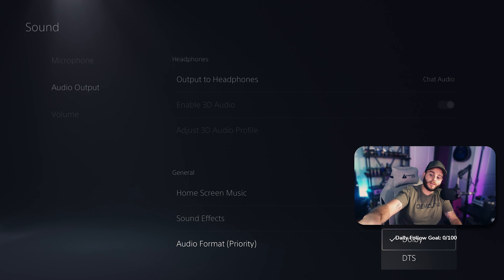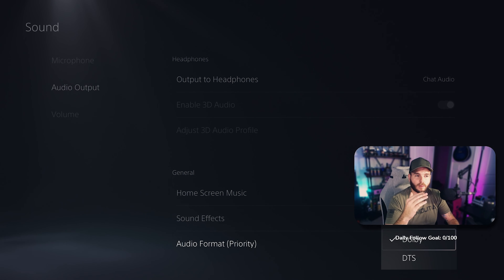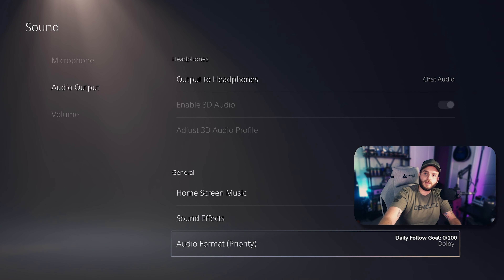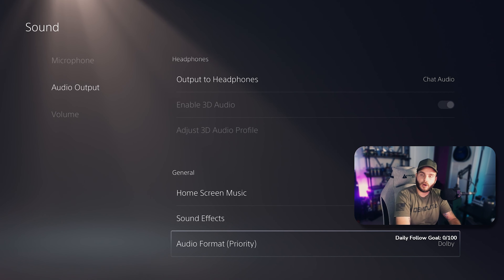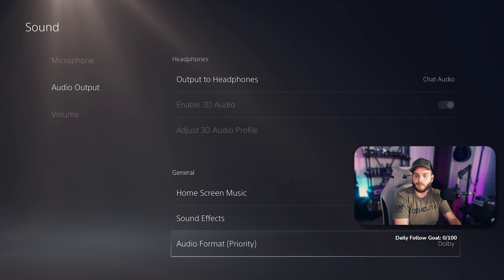Down to Audio Format — set it to Dolby. One feature: if you're trying to stream, setting it to the Linear option is the way to go, as Dolby will cut audio off. That might be a caveat with my particular capture device, the Elgato HD60 Pro, which doesn't do 4K passthrough, so it might not be able to process the Dolby audio. If I'm streaming I keep it on Linear; if I'm just gaming I put it on Dolby for better audio quality.